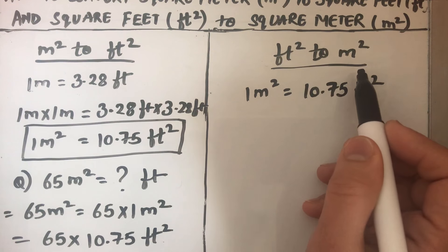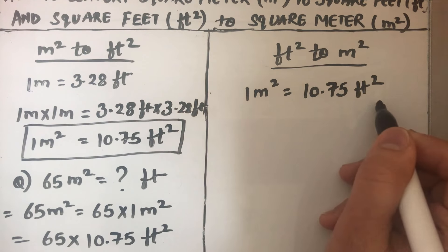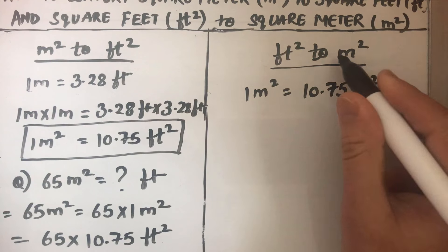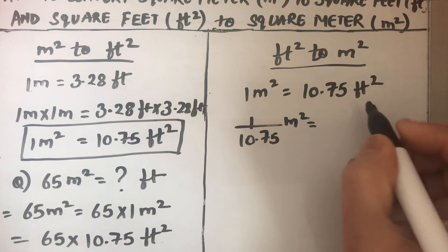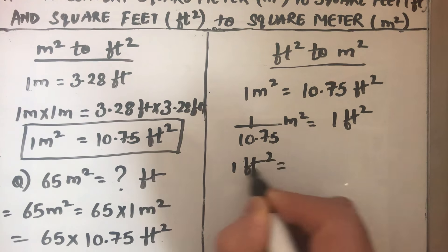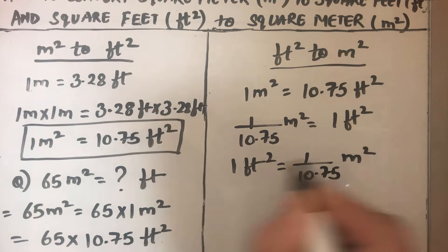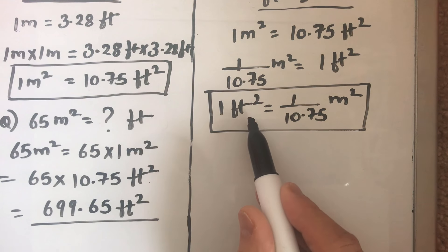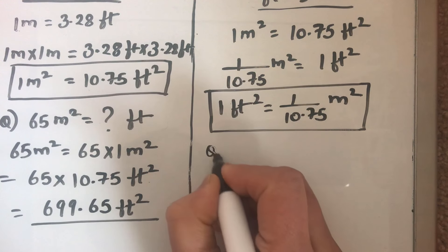To convert from feet square to meter square, we will first find how much is 1 feet square. To do that, we divide the equation by 10.75 so that we get 1 feet square on one side. So 1 feet square equals 1 over 10.75 meter square.